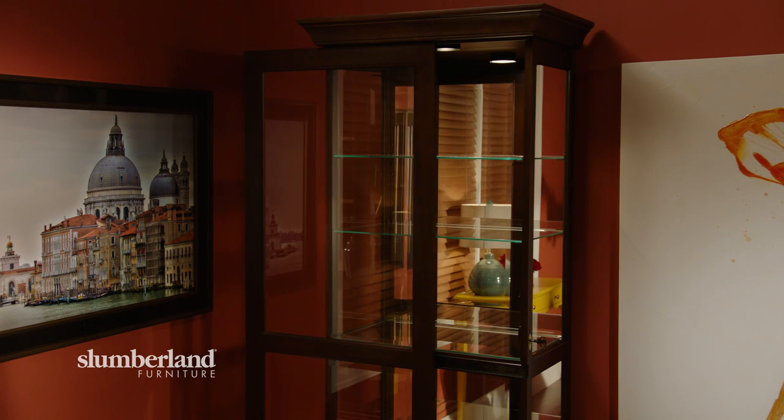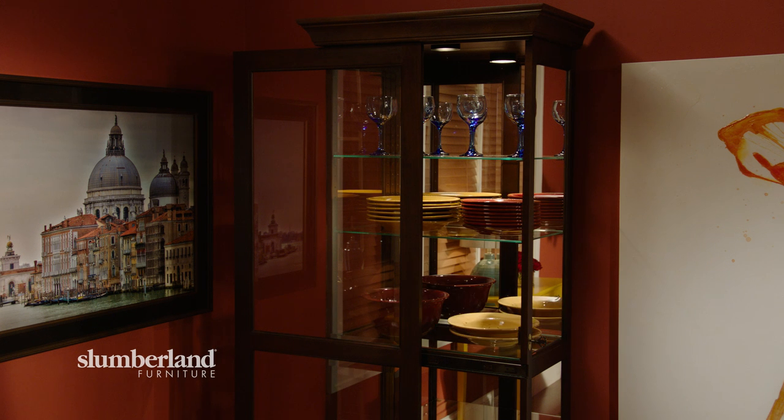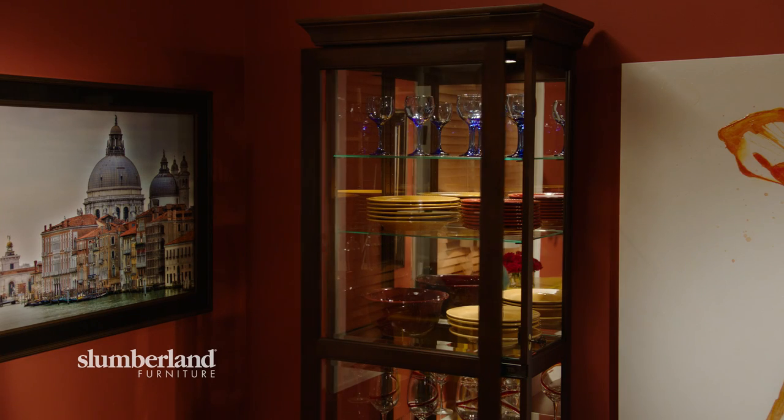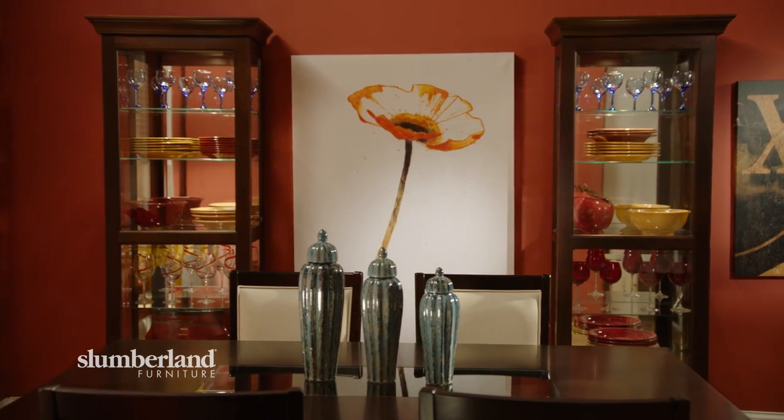How to make the curio cabinet more modern? In this case, we're using them in a dining room and making them practical as well as beautiful — glasses, pictures, dishes, and vases. Everything needed for the purpose of the room. It's a gorgeous way to showcase your favorite dining ware, allowing it to be decorative when not in use.